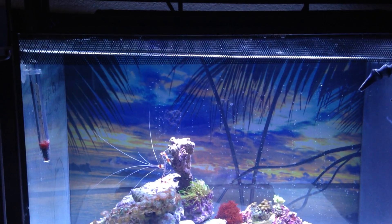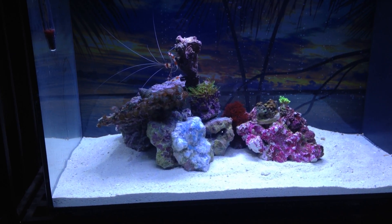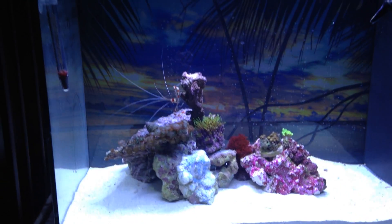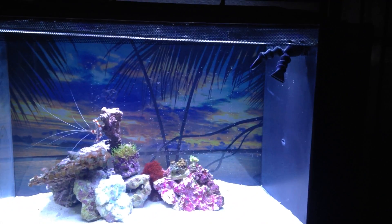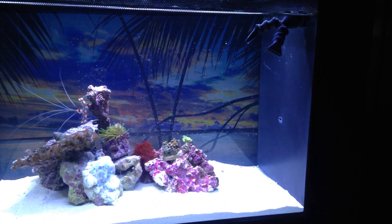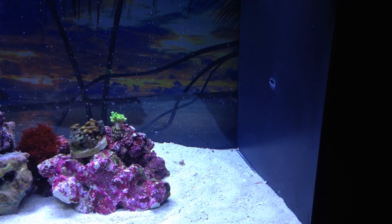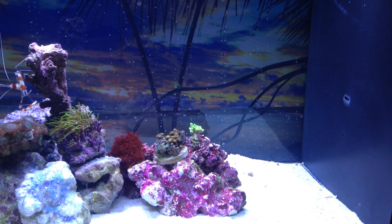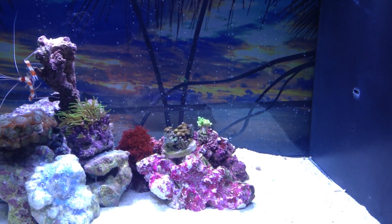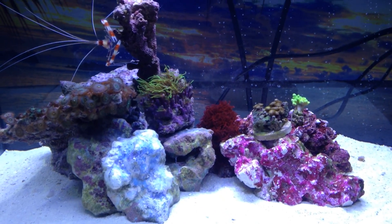Here we have the Fluval 13.5 nano tank and this is day four. I went to the valley a few days ago and picked up this tank for $160, got some water, a few pieces of rock, and a heater that night to get some salt water going. I'm going to be doing a lot of other things, but in this business slower is better. This is my second nano reef tank officially — I did an 18 gallon years ago that was very successful.